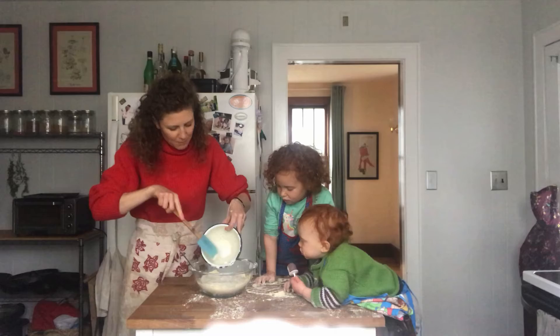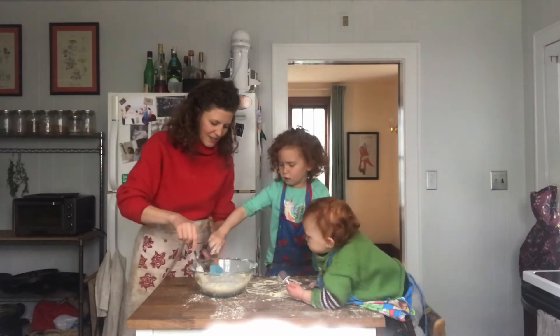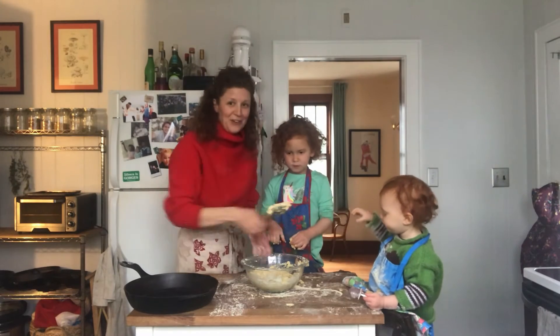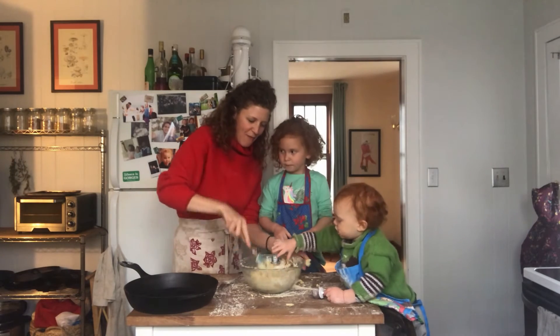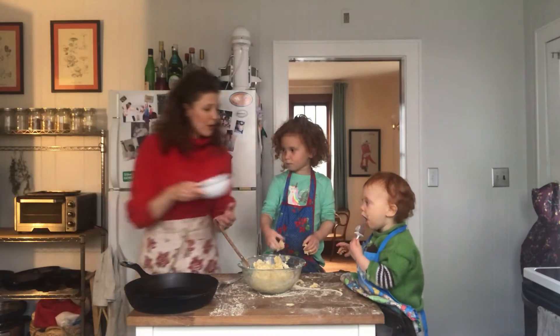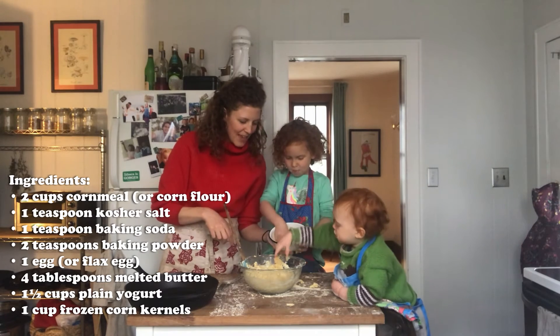Make sure we get all that melted butter in. Cora, can you help? These girls are going wild and crazy so we've got to get this in the pan before we end up with everything out of the bowl and no cornbread. Last step — can both of you please put the frozen corn in? We have a cup of frozen corn in the bowl.